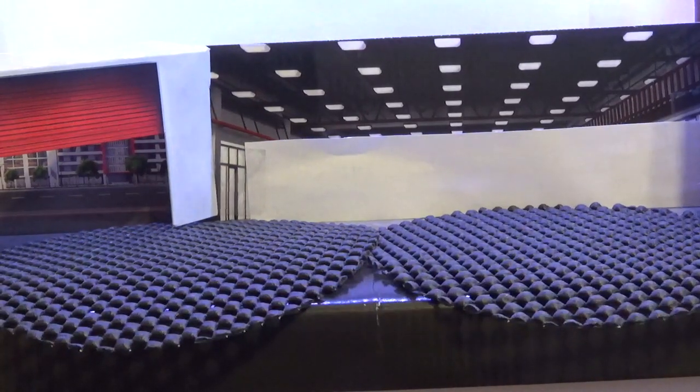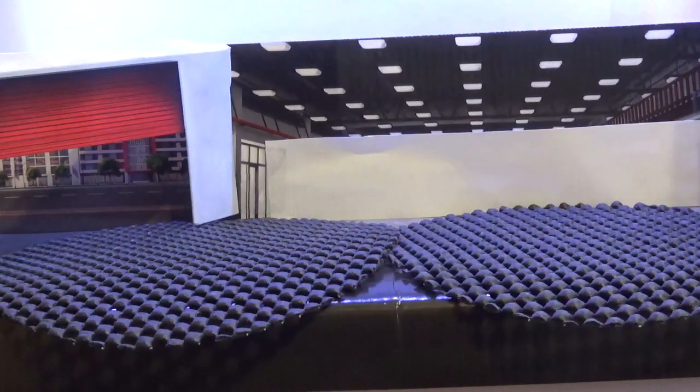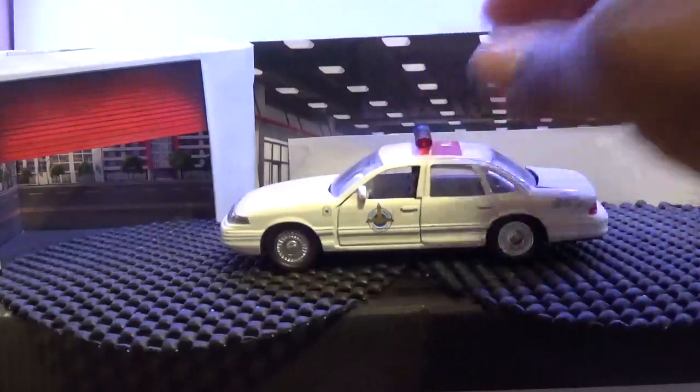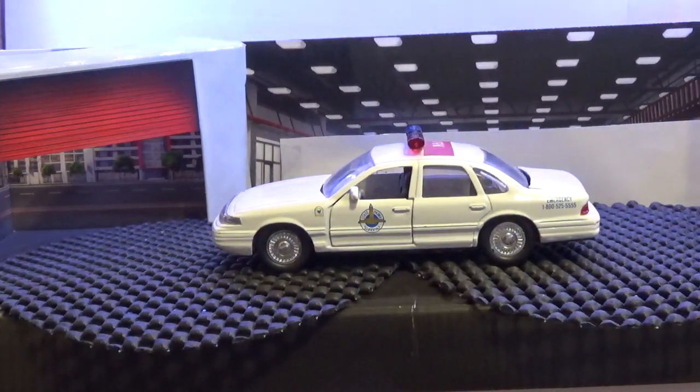Welcome back to the channel, WKRH 12 Productions. I'm Keith, continuing our state police units across the country. Our next unit up is the Nebraska State Patrol. We'll begin with the Ford Crown Victoria Road Champs 1:43 casting of the Nebraska State Patrol.